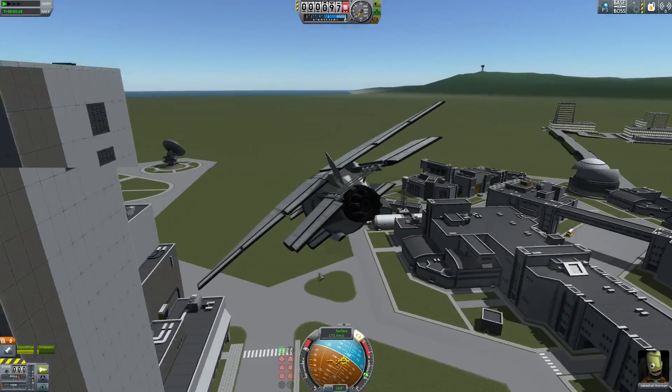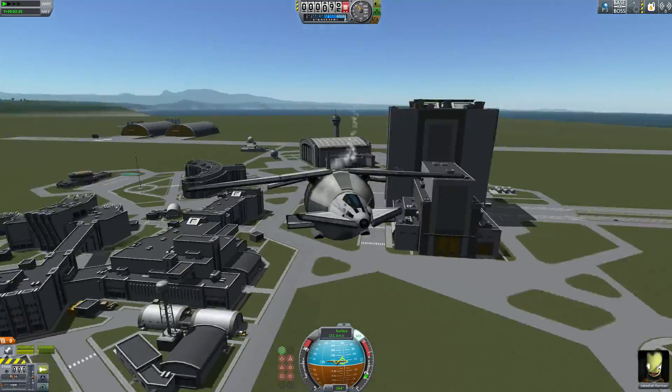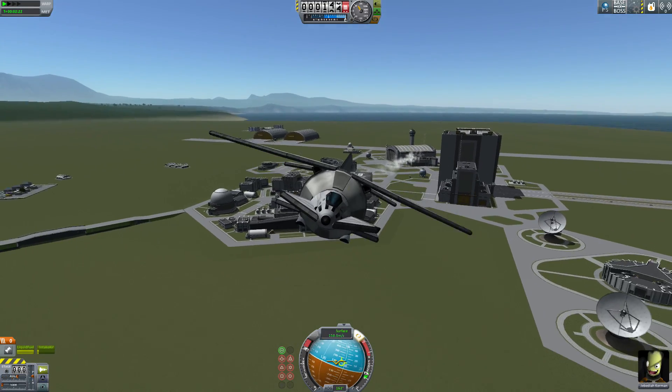Let's fly really close to the VAB. I wanted to fly closer than that, but oh well.